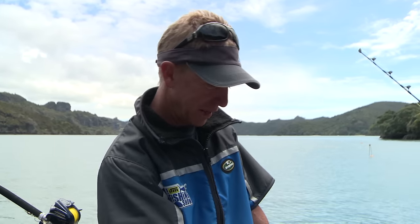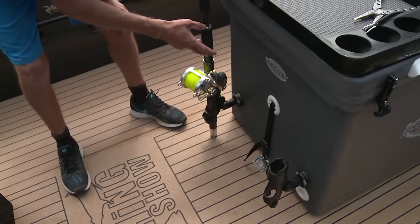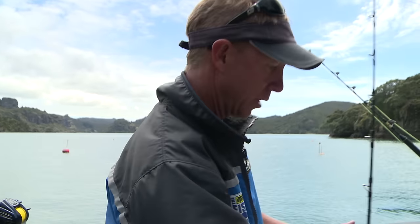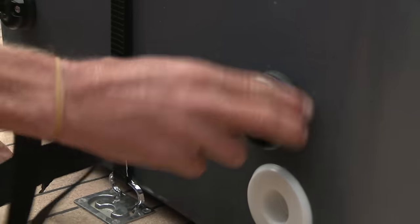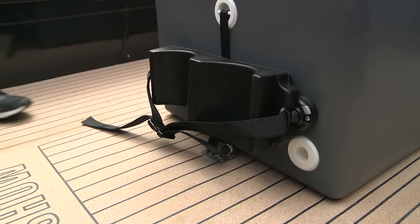Right throughout the boat I've got it rigged up with Railblazer Starports which gives me a whole range of accessories that I can customise depending on the type of fishing or boating that I'm doing. For example, down here I've got a couple of Starports that I've installed myself — I've whacked them straight on the back of my IcyTech bin and I can use those for rod holders when I'm rigging up my gear. I can whip them out and put in a dive bottle rack that just sits there, and when I want nothing there, click click, away they go.